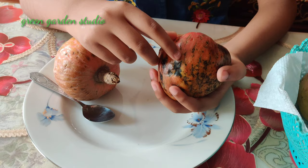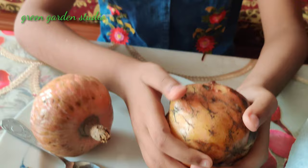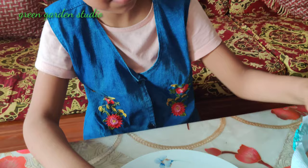Right here you can see it's so soft. Let's start eating!